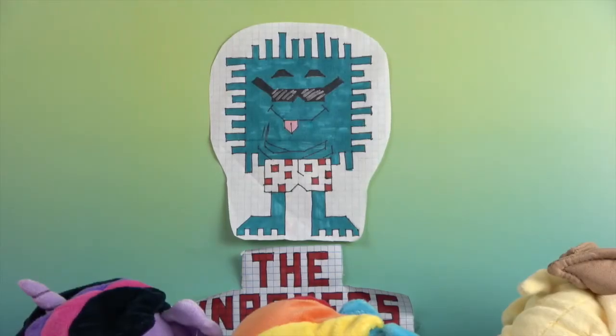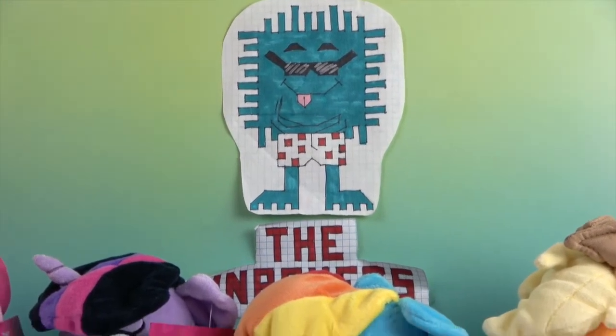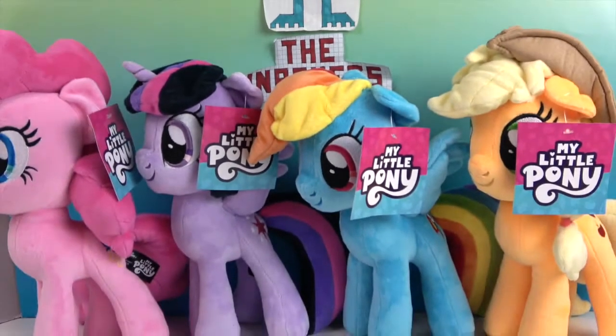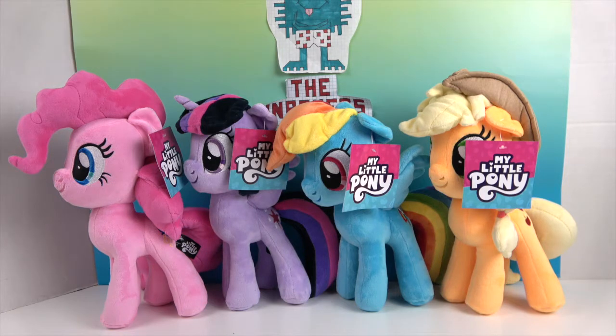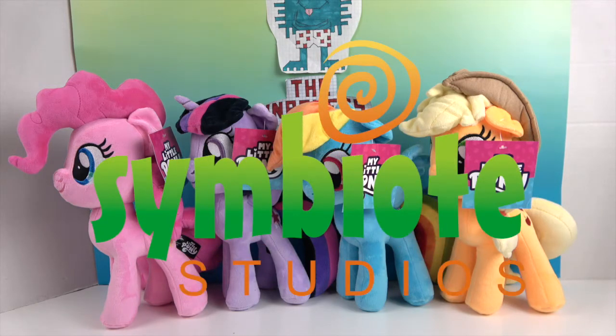Hello and welcome back to the Unboxers! Today we have a really awesome treat — My Little Pony plushies. We have four of the main six and they look so cool. My Little Ponies are definitely something that when we started out on YouTube was really on the comeback with the bronies, and they have a very special place in our hearts. We want to say a great big thank you to Symbiote Studios for sending these to us for free to share with you today.